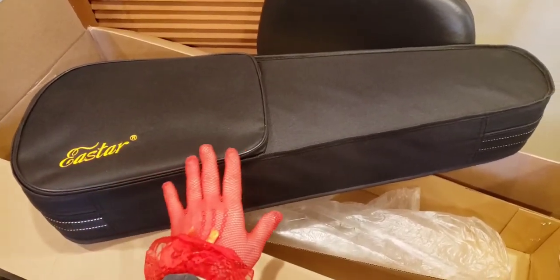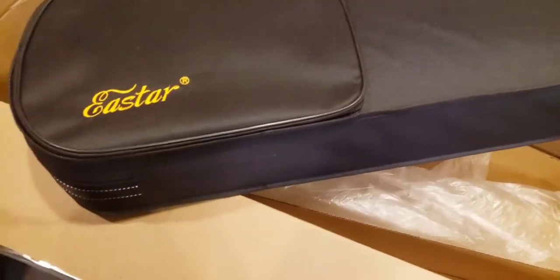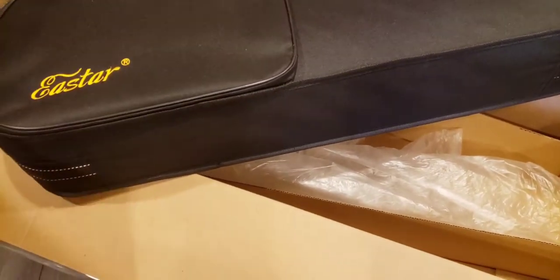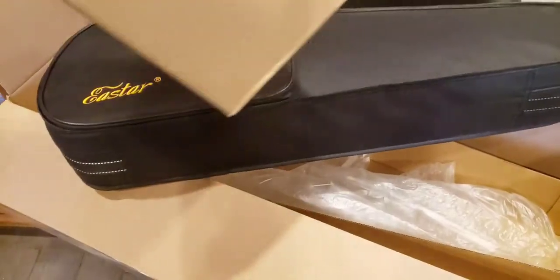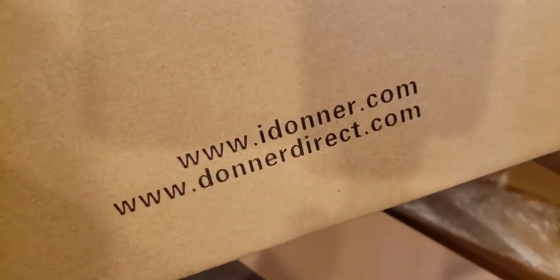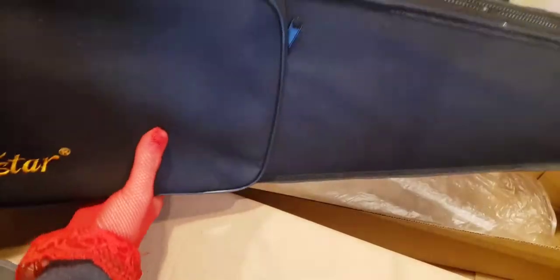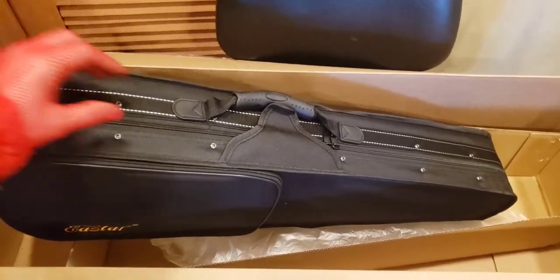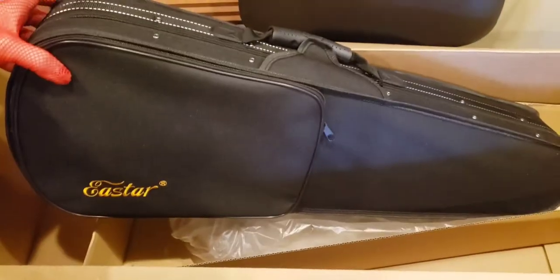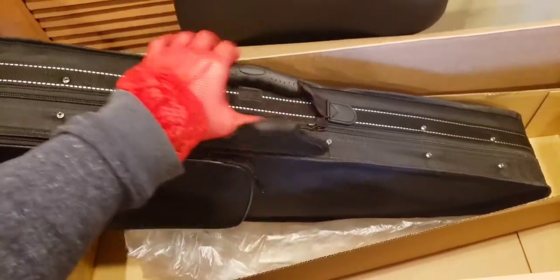Already the case looks really nice. It's by East Star. I chose this one and strangely it mentioned the name Donner on the box. I don't know if Donner makes this instrument and East Star is just another name for it. I know Donner makes guitars. There's the side — quite nice looking. We have different compartments and it's a sturdy case. I'm actually quite pleased with it.